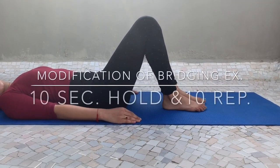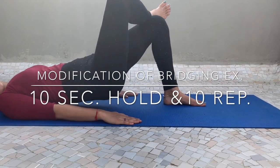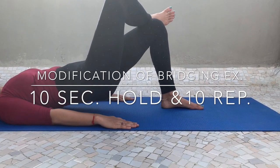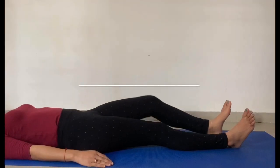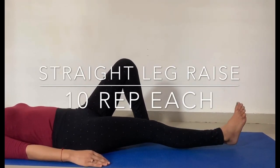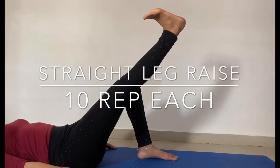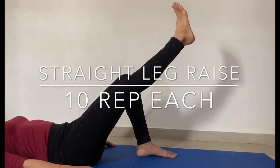This is a modification and progression of the bridging exercise. Take the supine position, bend one leg, then straighten the other leg at a 45-degree angle. Hold this position for 10 seconds, then do it on the other side for 10 times.